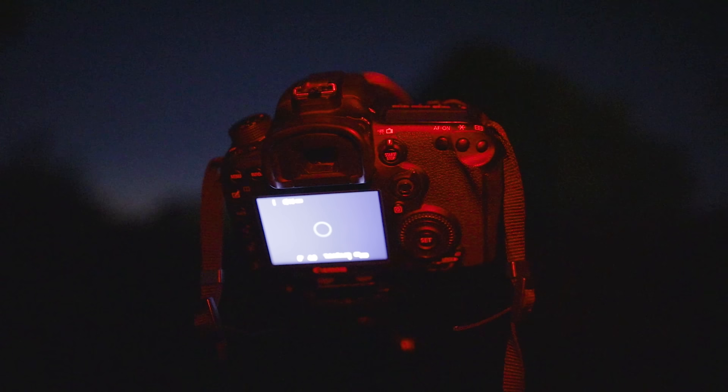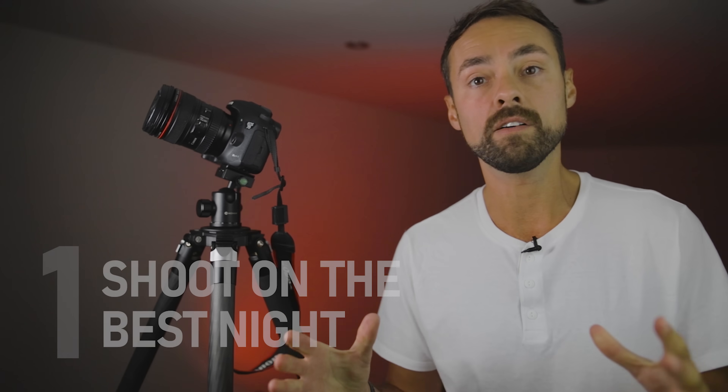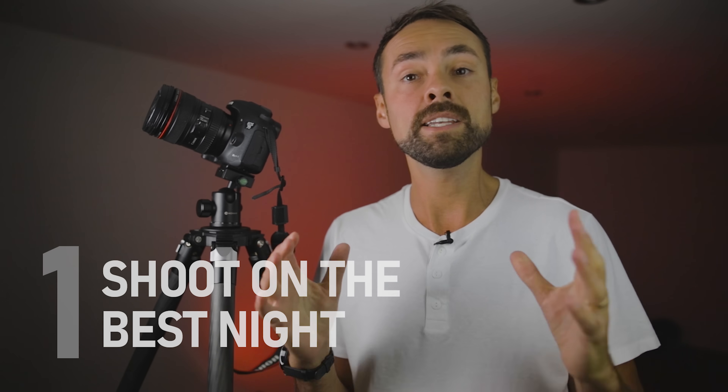No point-and-shoot cameras. The reason you want a full manual camera like a DSLR is to have control over your exposures, camera settings, and lens controls. All those things are really important for astrophotography because we're taking pictures at night and we want to let in as much light as possible, and more importantly, control the amount of light that we let in.